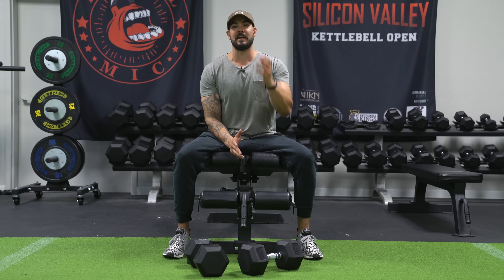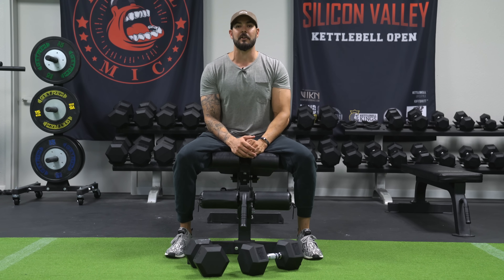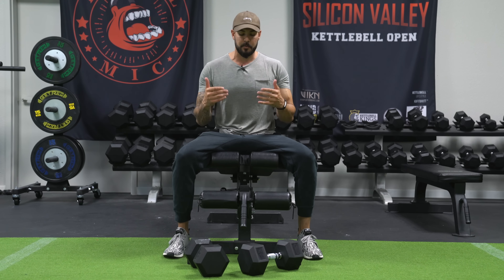Welcome back to Mind Pump TV. I'm your host, Adam Schaefer. What we're going to go over today are incline bench press with the dumbbells.